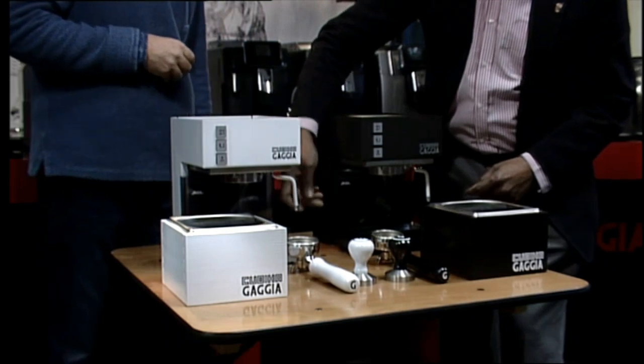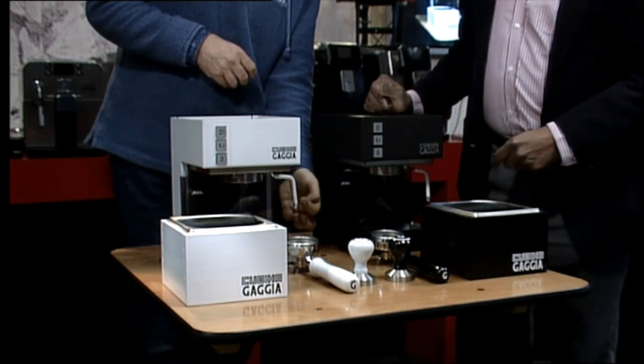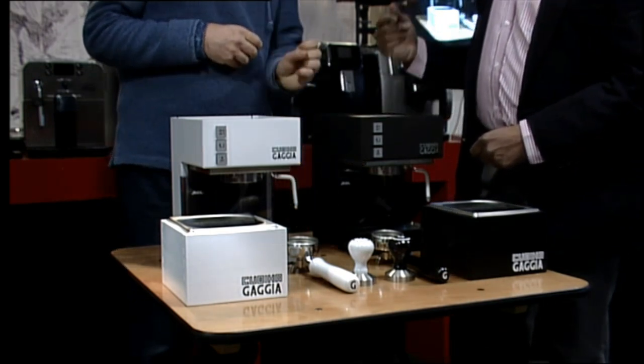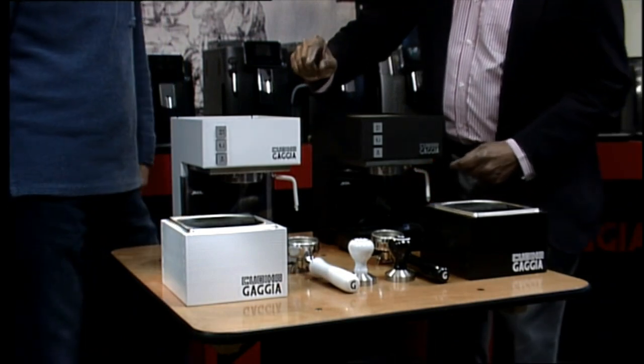And you have fitted something at the bottom of it — just a small thing they call an acorn nut or a dome nut. I put a little thread on the old steam wand, drilled a smaller hole underneath, and fitted the nut to it. So that's slightly modified.